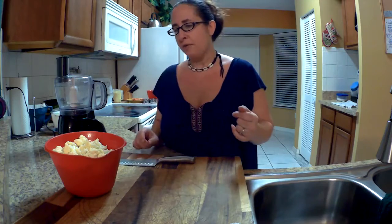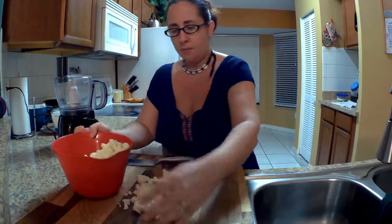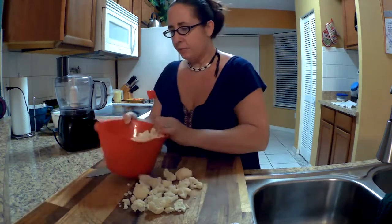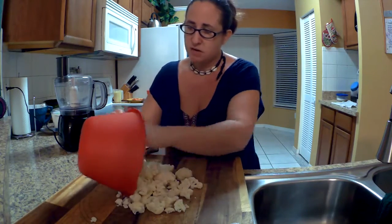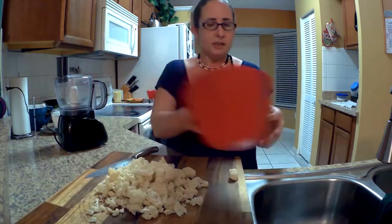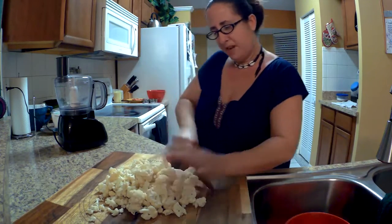To make my cauliflower pizza crust, I'm going to use a food processor. If you don't have one, you can grate your cauliflower the same way you'd grate parmesan cheese. I've got an entire head of fresh cauliflower here — I've already removed the big stems and I'm going to chop it up a little more finely before putting it into the food processor. It does better if the pieces are slightly smaller.